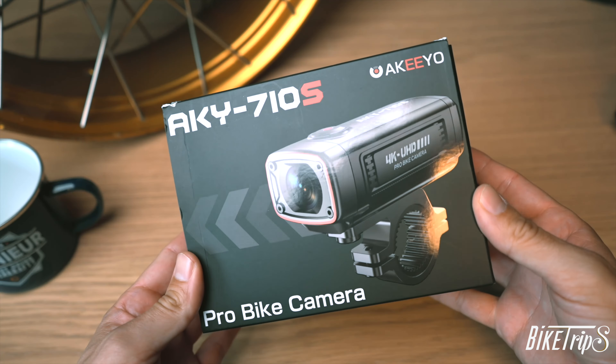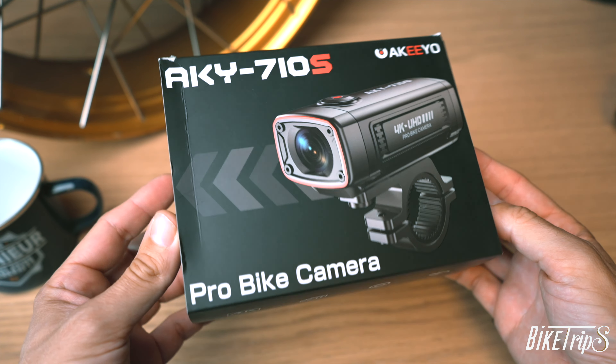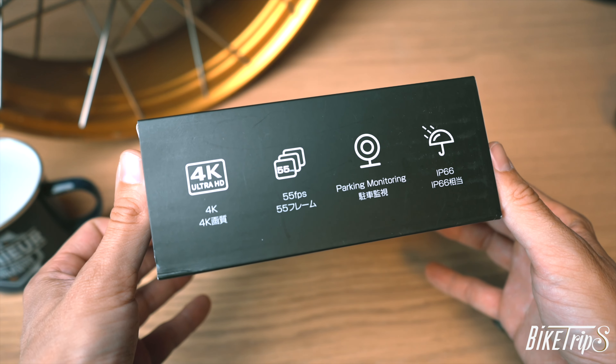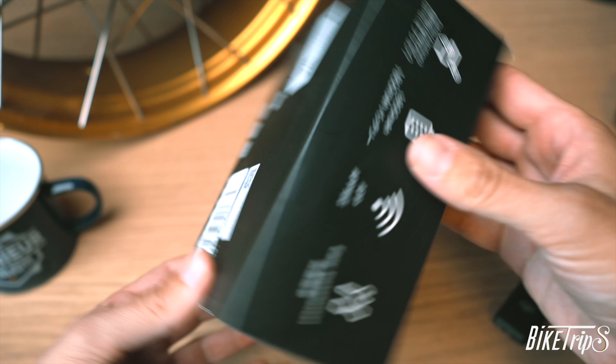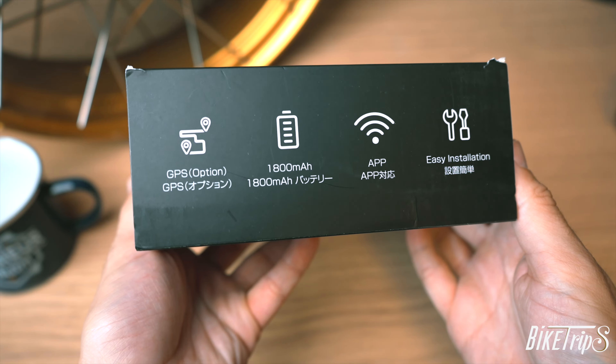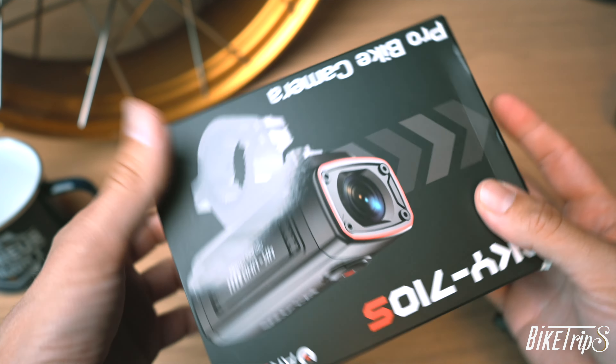Hello guys, Bikers here again, back with another review and it's supposed to be a 4K Ultra HD dash cam. But for me, because I am preparing for my biggest, longest and most extreme trip so far, I will use it as an action cam. So let's see if it works.